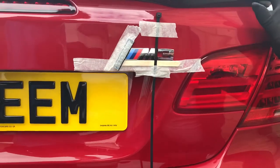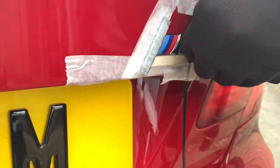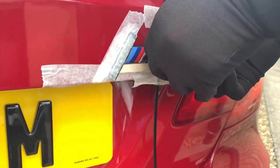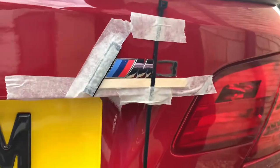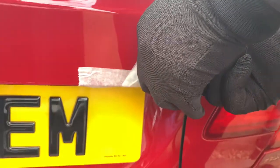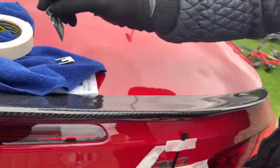Once you're done with that it should be soft and it should come off. Pull it away from the car — not into the car. That's the three, and the badge is off.